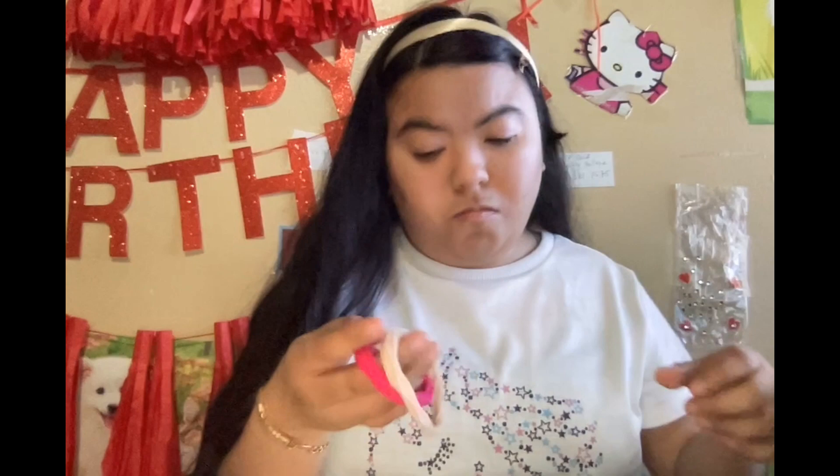I also have these scrunchies that I really don't remember where I got them. And I have this fuzzy one - I really like this one because it's very fuzzy and very soft. It's also very stretchy.